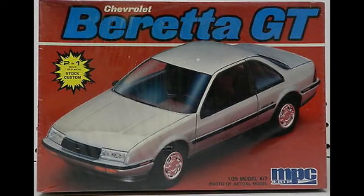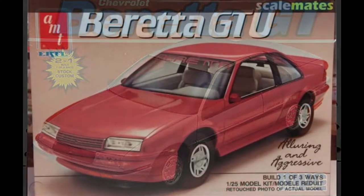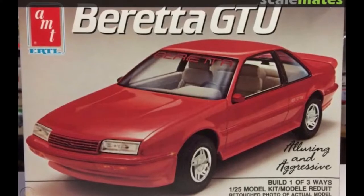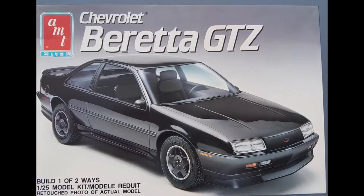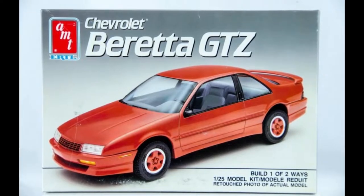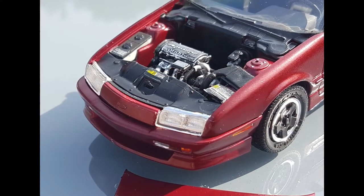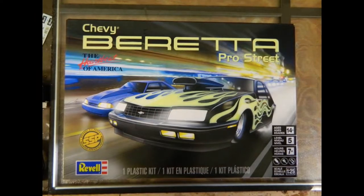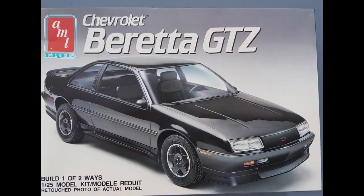MPC got into the Beretta craze, offering a new tool of the Beretta GT in 1988. As MPC gradually folded into AMT in 1989, the Beretta was updated in the form of a 3-in-1 GTU kit. AMT brought us two more releases of the Beretta, both in GTZ trim in 1991. The first release featured the closed-off grille, while the second showed the open-slotted style grille on the front box art. Both GTZ kits included the Oldsmobile Quad 4, while the GTU included the 3.1 V6. The kits offered many unique features, including optional turbochargers and rear window louvers. Revell got into the Beretta action as well, releasing a Pro Street kit in 1988 and again in 2016. Now let's dive into the kit itself.